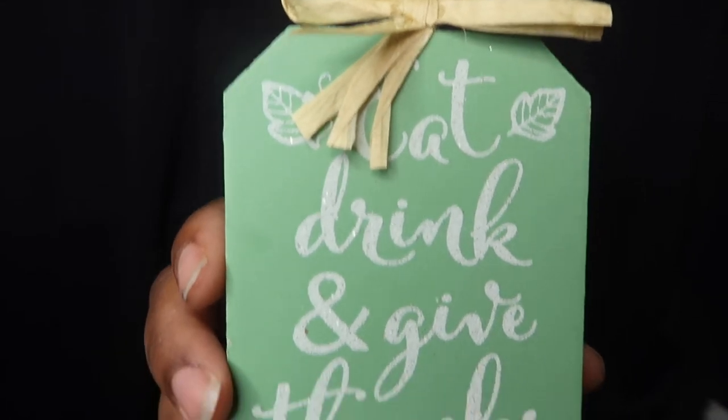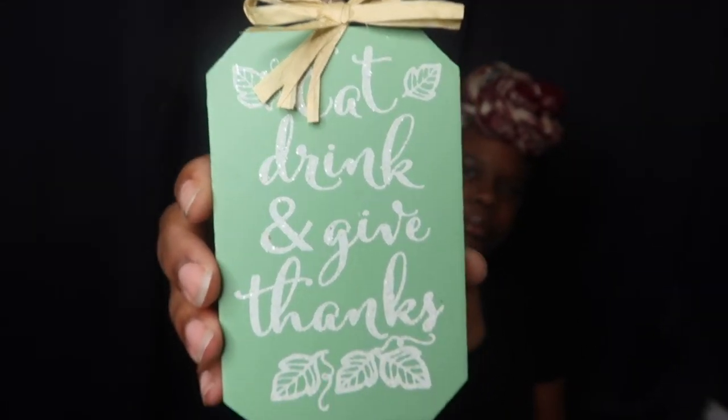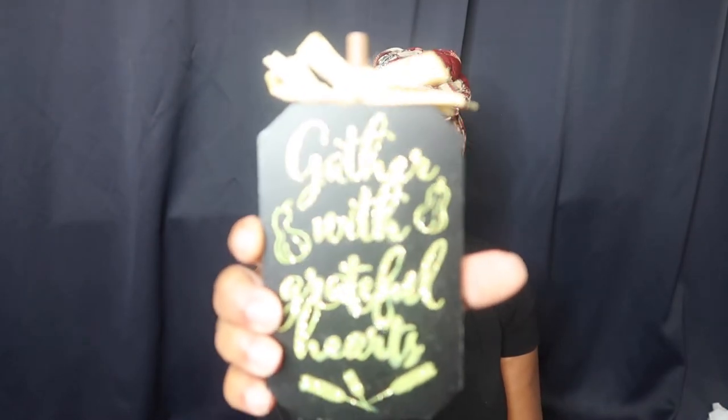For the Halloween theme, I got this right here — a little spooky ghost. I got three of these. This one says 'Eat, Drink and Give Thanks,' this orange one says 'Thankful, Grateful, Blessed,' and this black one says 'Gather with Grateful Hearts,' which I thought was really really pretty. All three of these I have somewhere to put them. I might just take off this part and put my own little design on it.